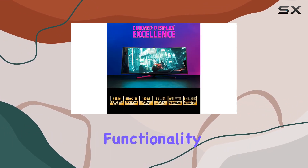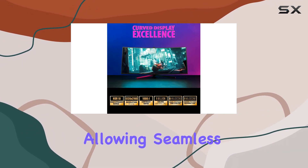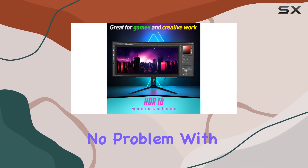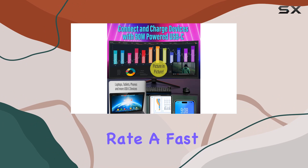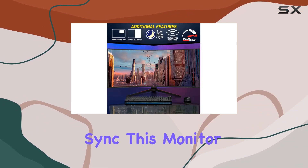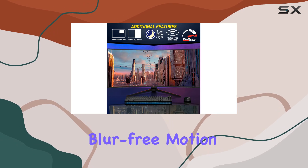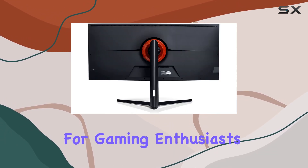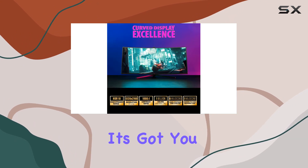The picture-in-picture and picture-by-picture functionality is a game changer, allowing seamless switching between sources. For gaming, there's no problem with a 75Hz refresh rate, a fast 6ms response time with overdrive, and adaptive sync. This monitor delivers smooth, blur-free motion without screen tearing, making it a solid choice for gaming enthusiasts.